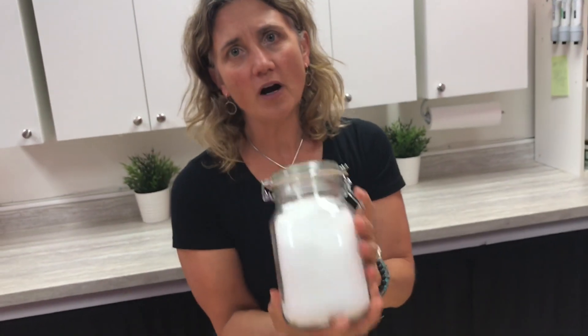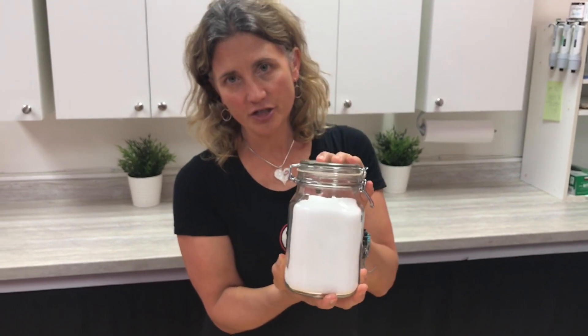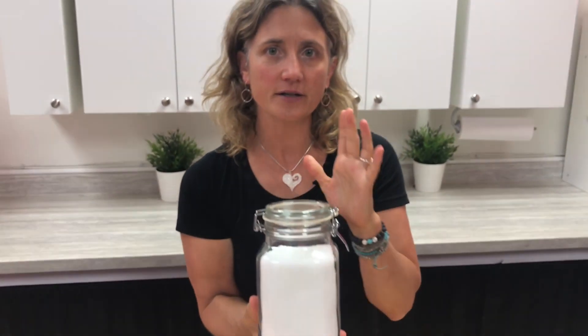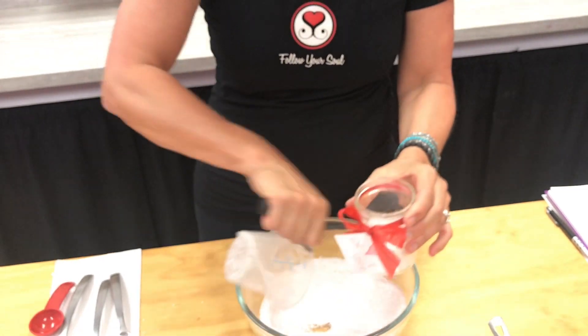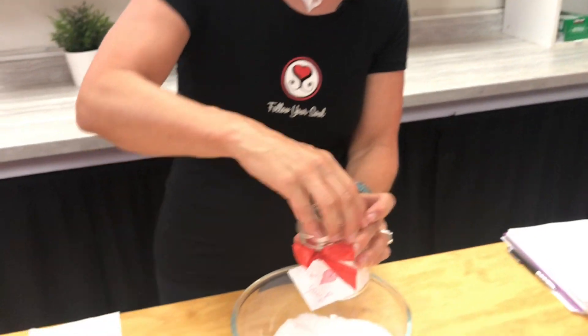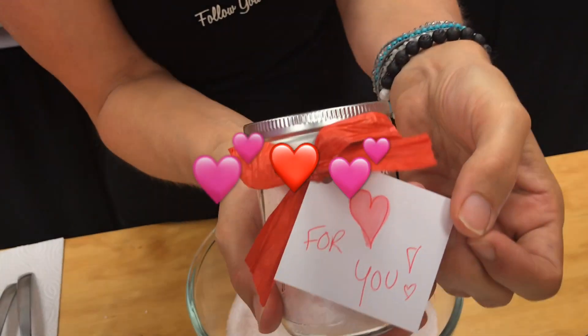This is a great way to work with your bath routine: make your blend up into a large container, leave it in your bathroom, and just scoop out the amount you need into the bathtub. It makes it really easy. If you want to make it as a gift, spoon it into a little mason jar, tie a pretty bow, and you've made it for someone.